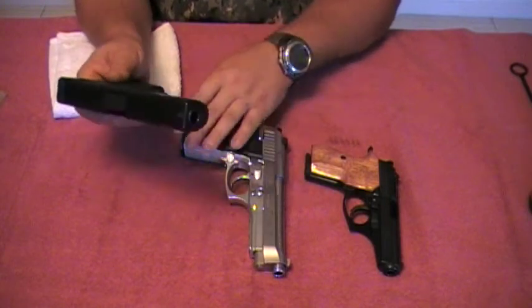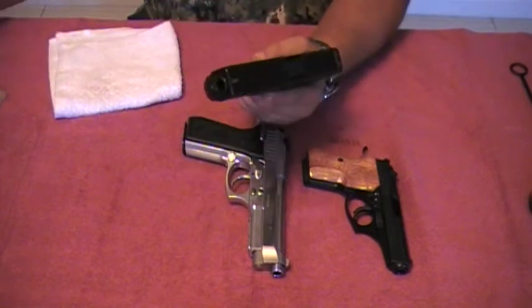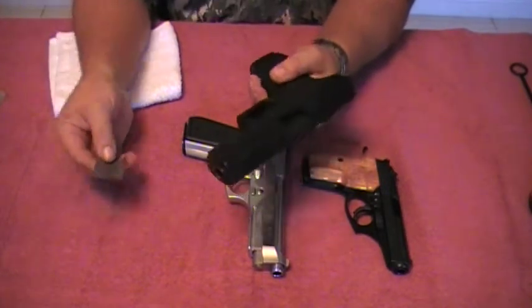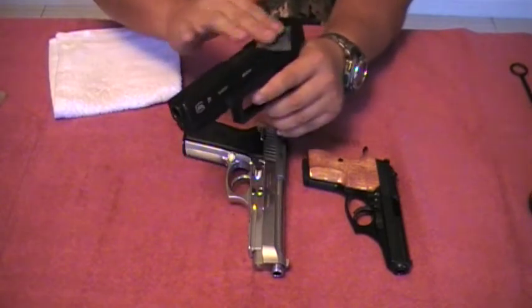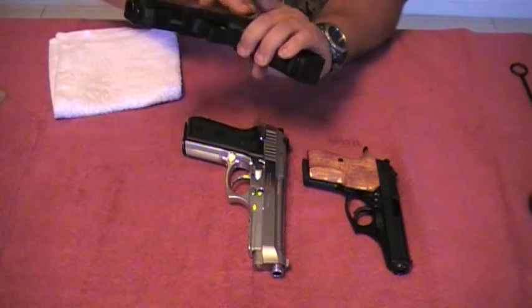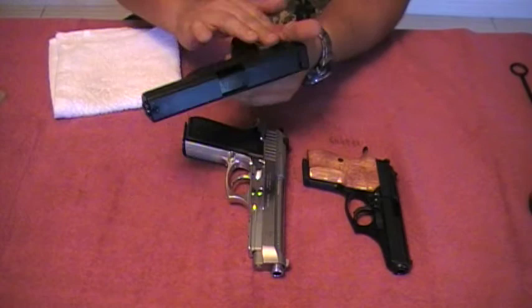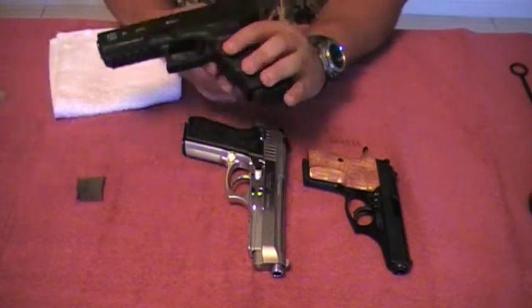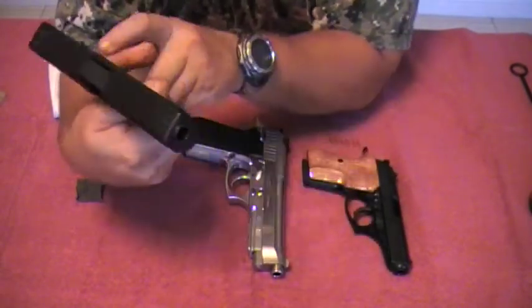On this one, it's a different material on the side, so I like to get one of the wet patches with Hoppe's on it and just give it a nice little wipe down all over. And that's it — you can put this stuff even on the frame anyway. That's my Glock 21SF.